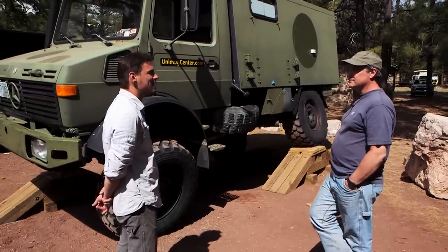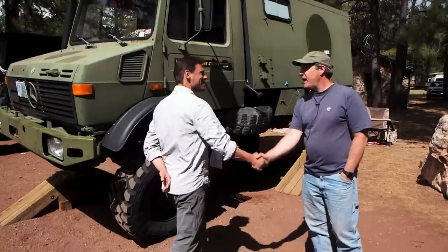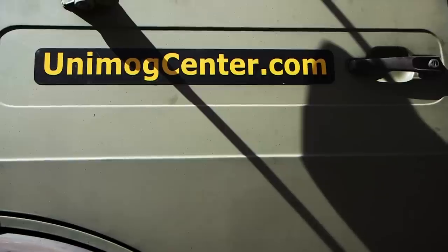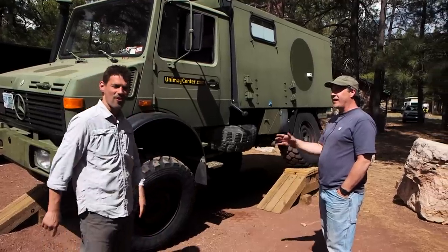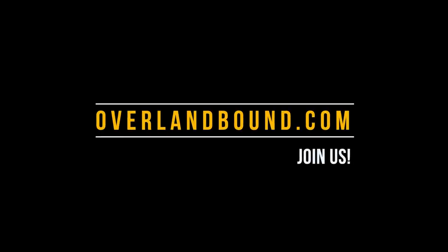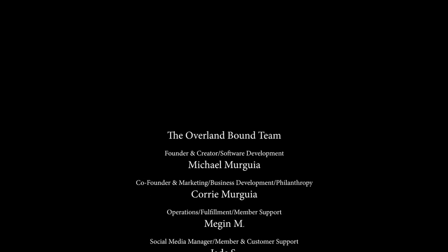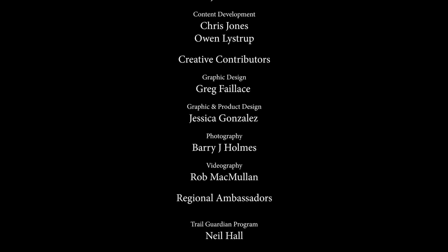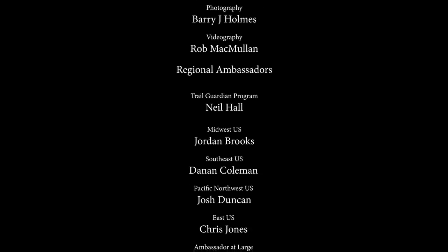George, thank you very much for your time — thanks for sharing and talking to us. That is absolutely awesome. George at unimogcenter.com — go check it out. If you want a Unimog, get in touch with George, he's ready to help you out.